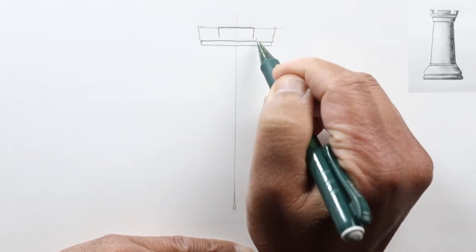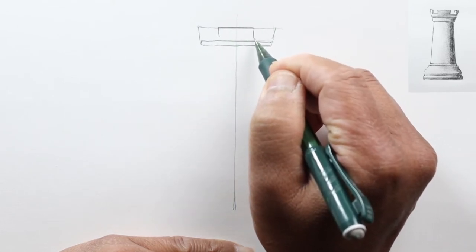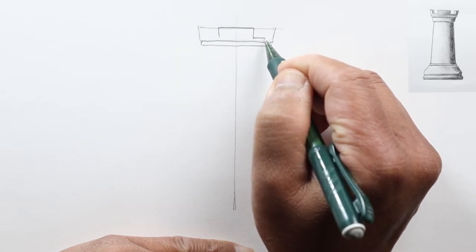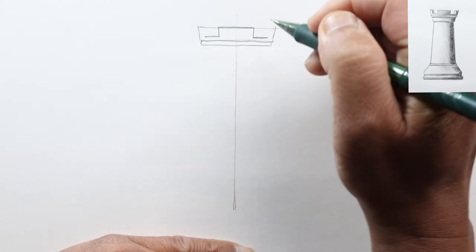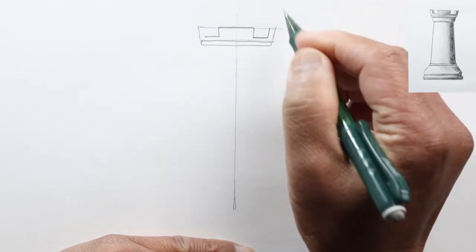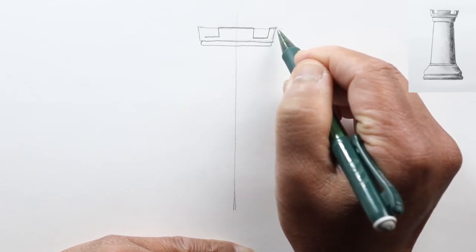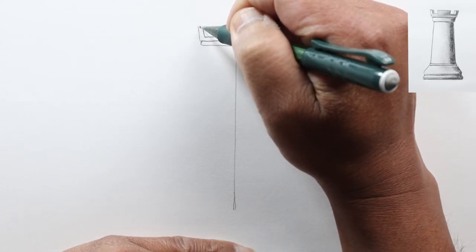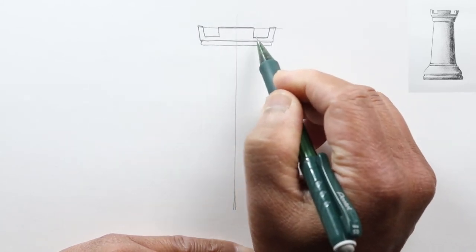Let's draw a couple of angled lines, not quite reaching the next line. This part is solid, and then there'll be a space in between — these are called the crannels. Let's draw the bottom of the crannels here, and then another one on this side. Then we go up the wall, or merlon, up to this first line that we drew, and off to the side. We'll do the same on the other side.